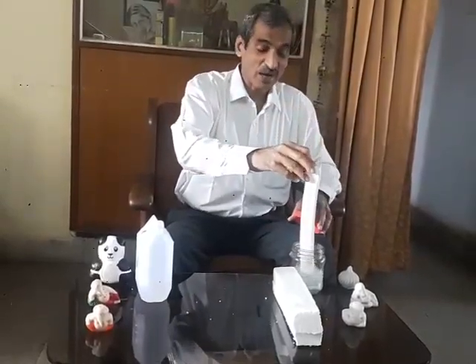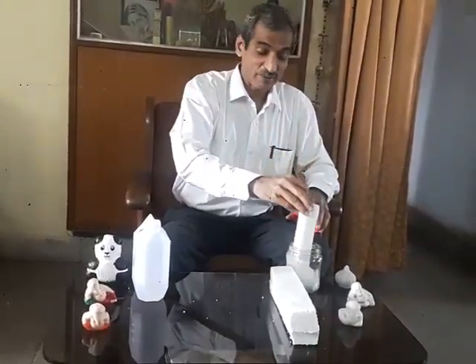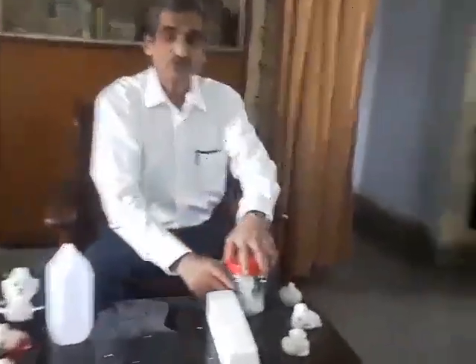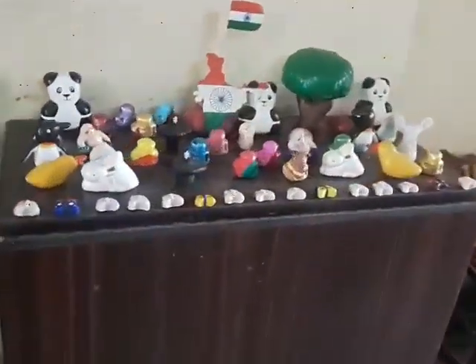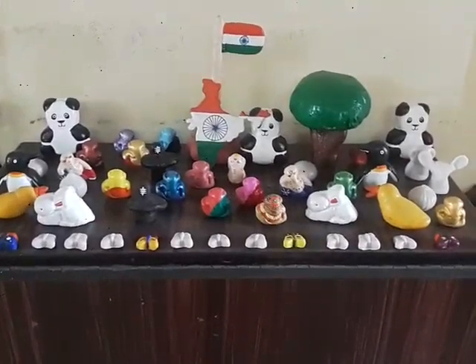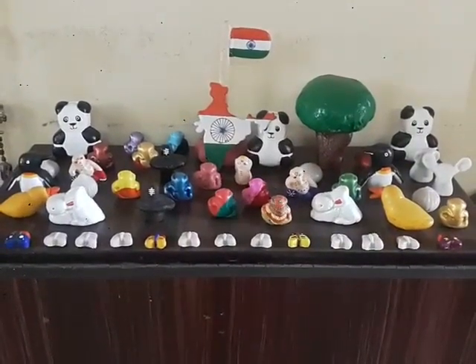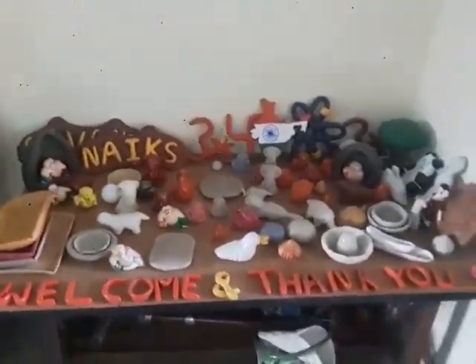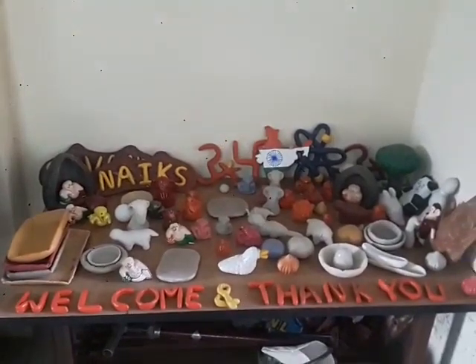And essentially what we get is that polystyrene back. I have displayed different objects made from condensed thermocol. This way we can help to bring down the problem of thermocol waste in our surroundings.